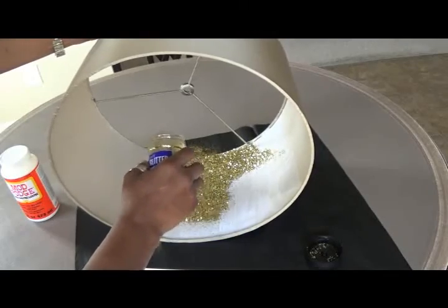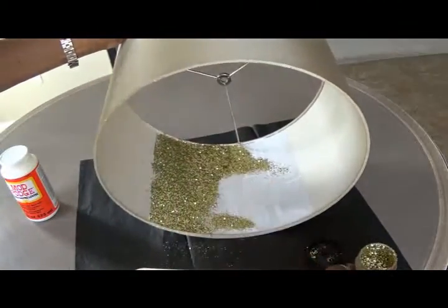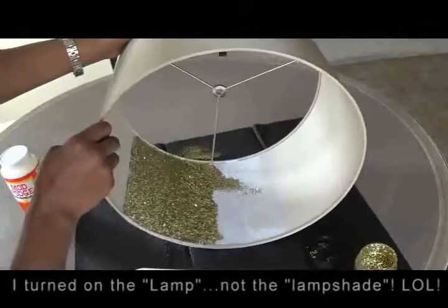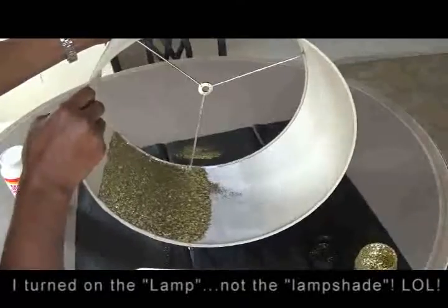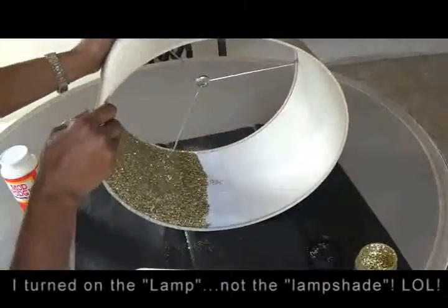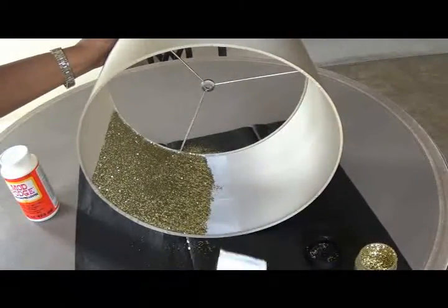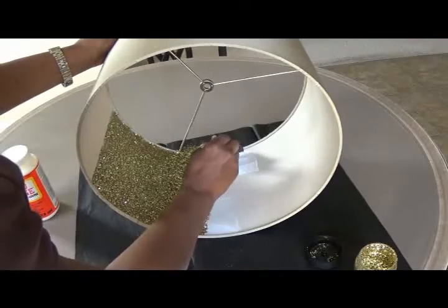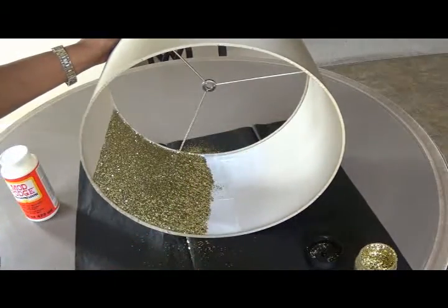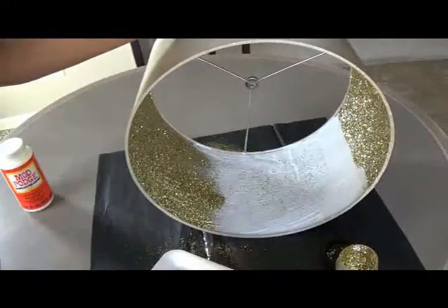After I applied the first layer of Mod Podge and glitter, I noticed when I turned on the lamp that I needed one more coat — there were certain areas that weren't covered quite as well as others. So after the first coat totally dried, I went back and added a second coat of Mod Podge and glitter, and that gave me the total coverage I needed.